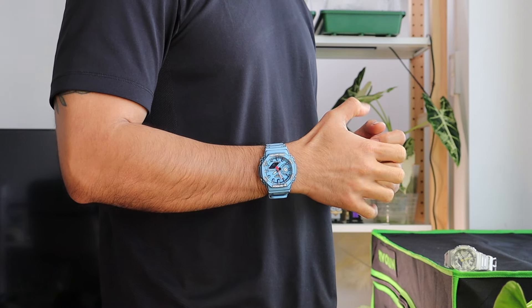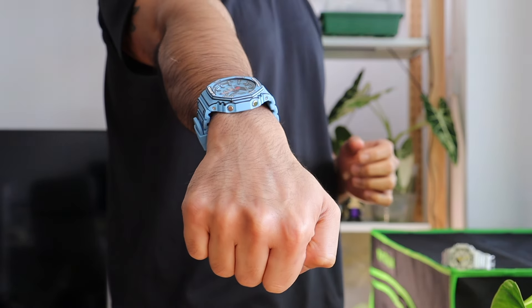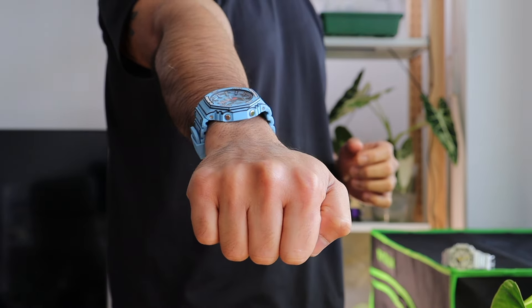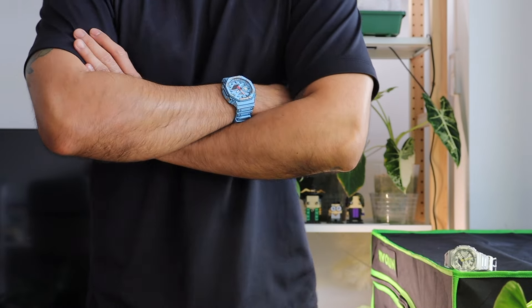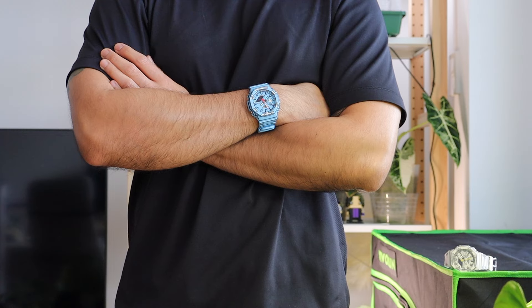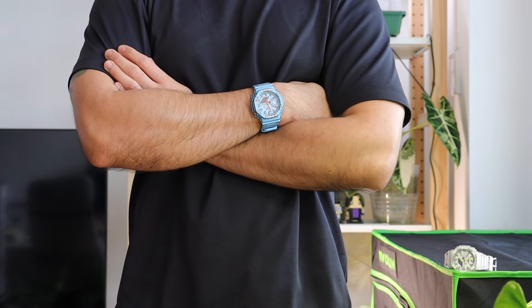Even the wife has expressed interest in the white one. And if that's the case, I am left with the blue one — because as the saying goes, a happy wife means I can buy more watches, and that leads to a happy life. Anyway, enjoy the rest of the wrist shots and I'll see you on the next watch.